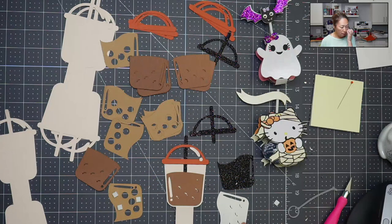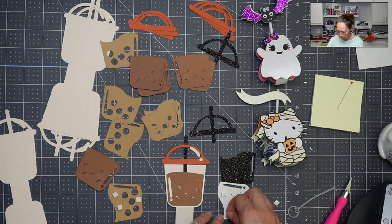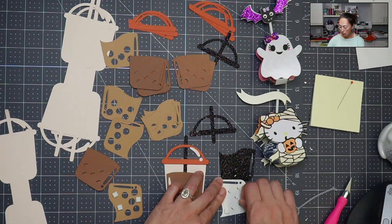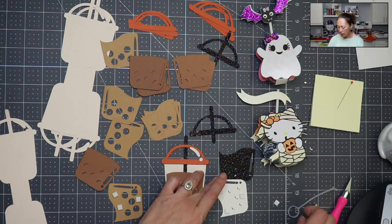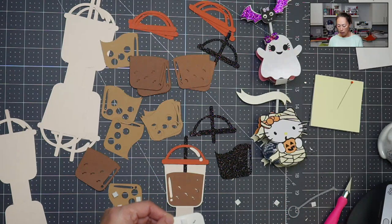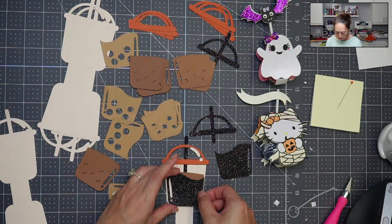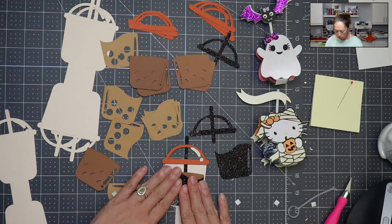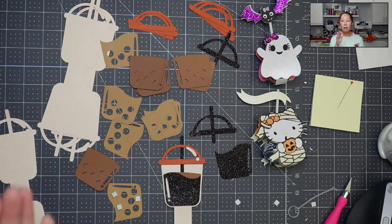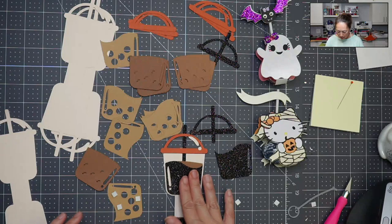I'm going to add foam tape on this one. With any adhesive — vinyl, tape, whatever — you need to add pressure. Pressure is what makes it stick. When you put this down, you want to make sure we're activating the stickiness, pushing it down so every square inch of that adhesive is getting pressure and sticking to both sides.